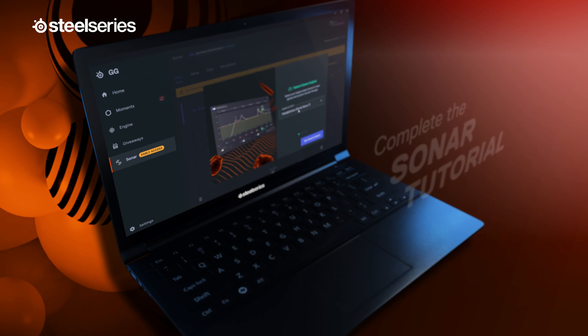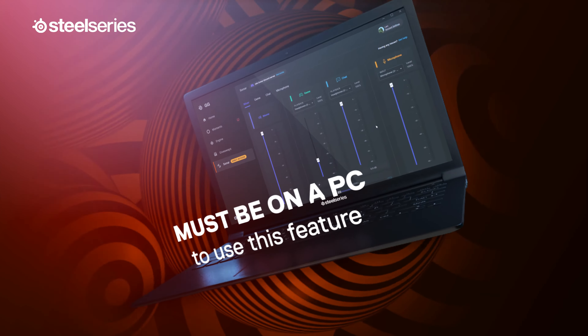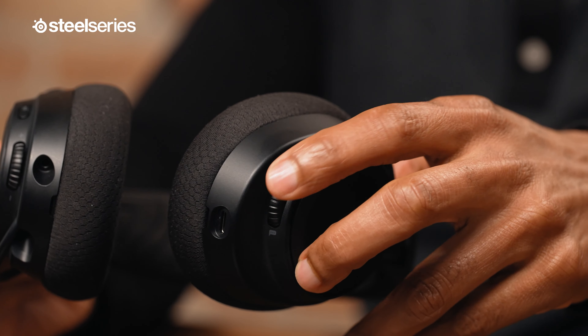Once you download Sonar, the tutorial will help you set up your device as the Arctis Nova 7. You need to be on a PC to use this feature. Once you have Sonar set up, you can now change your game and chat volume with the ChatMix dial on the side of the headset.